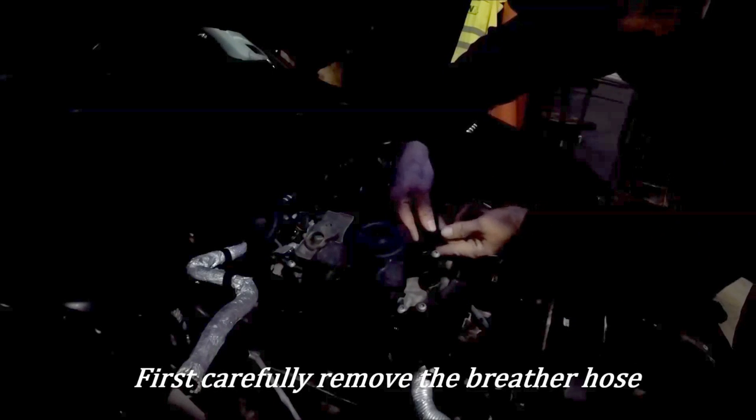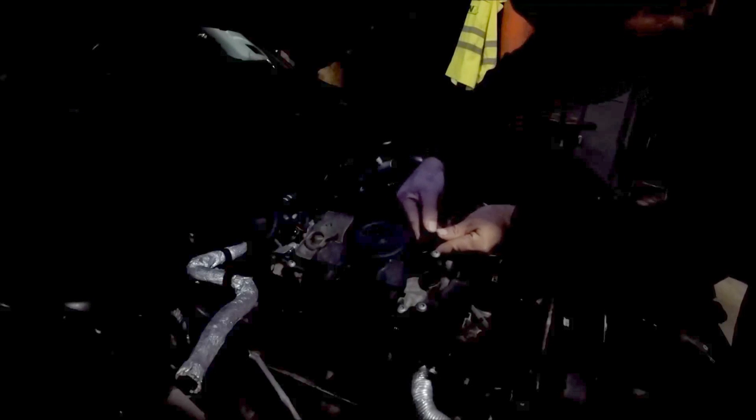Right here is the PCV valve. Right here, this hose — if you remove this hose, that's kind of tough, but there it is.